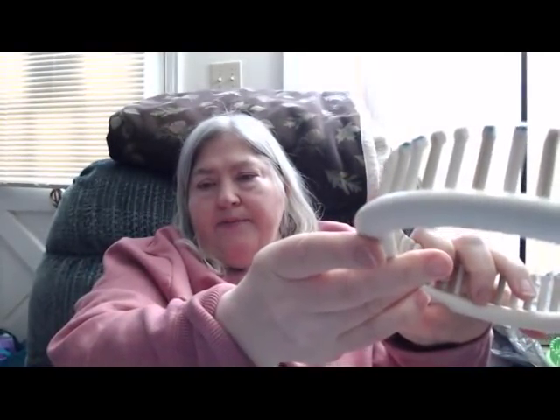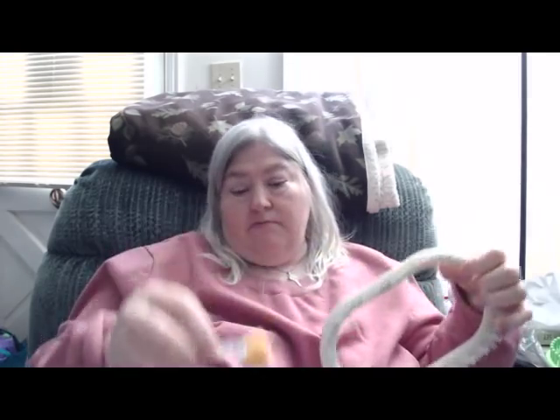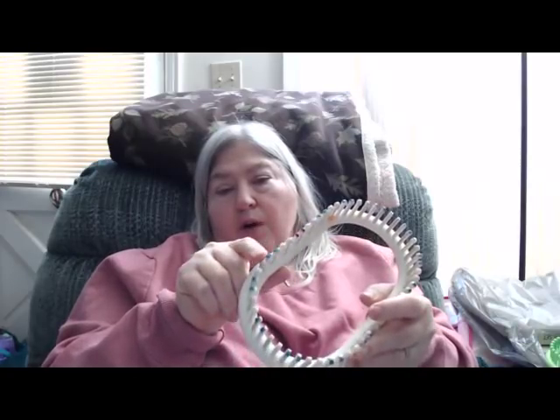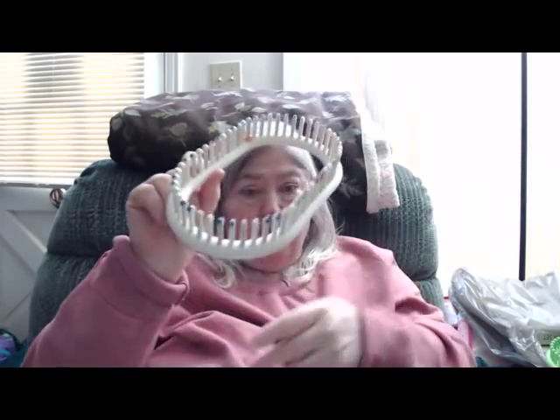Let's look at the looms. This is the KB hat loom, and as you can see those pegs are nice — a good size, about an inch and a quarter long. Easy to use. I do use nail polish to mark rows, mainly because I was doing a brim with knit two, purl two. That's one way to mark your looms, and when you need to remark you just take that off and redo it.